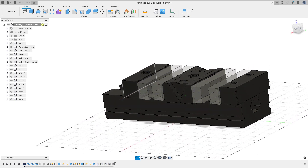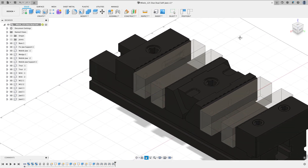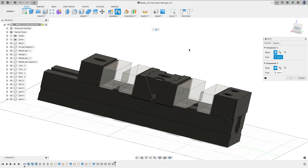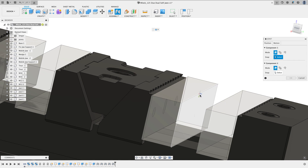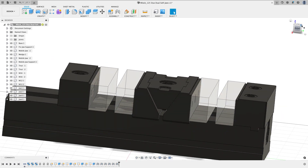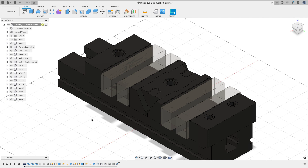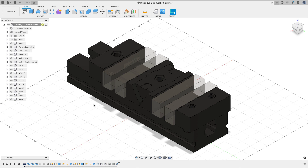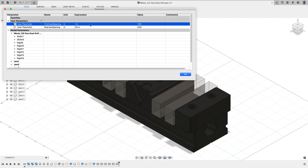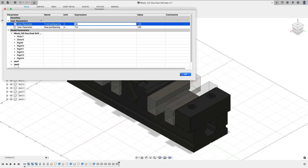Fusion warns me of a conflict between my joints, so I'll edit all my joints and reset offsets back to zero. That resolves the conflict and everything moves into position. I'll do the rear joint one more time — from here to here — and this time I'll call it Rear Jaw Spacing. That one works fine. Now I can go to Modify > Change Parameters and change any spacing value to open or close the jaw faces.